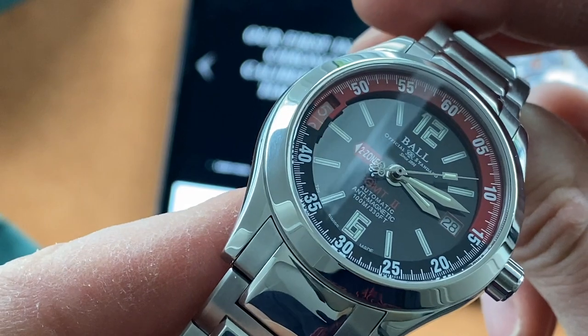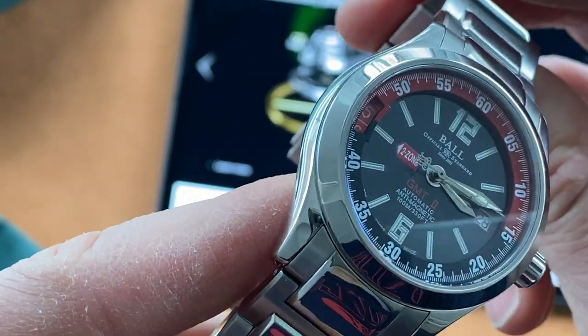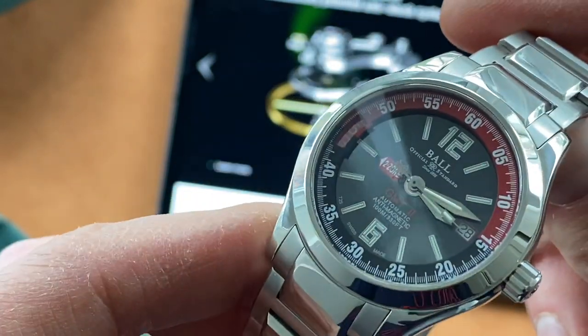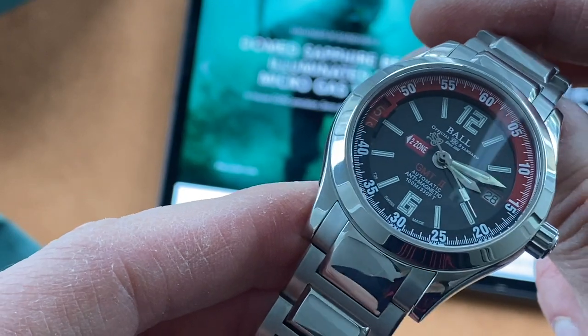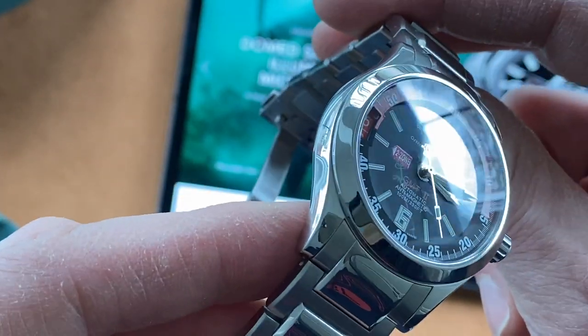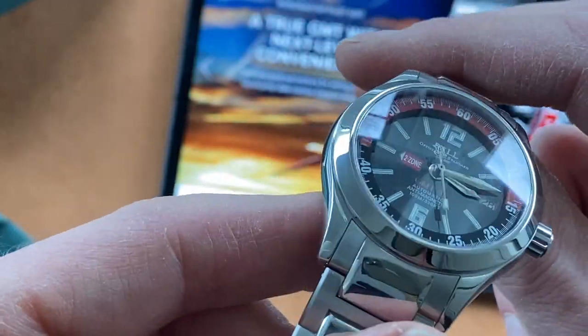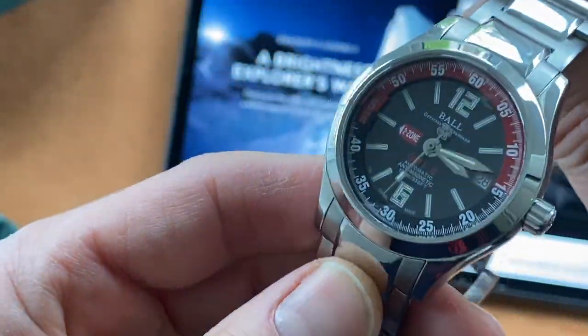This is a lovely black dial with a glossy finish. The glass is sapphire and anti-reflective, but it is domed, so it's not doing that great a job at minimising reflections — not sure about that, but it's fine.